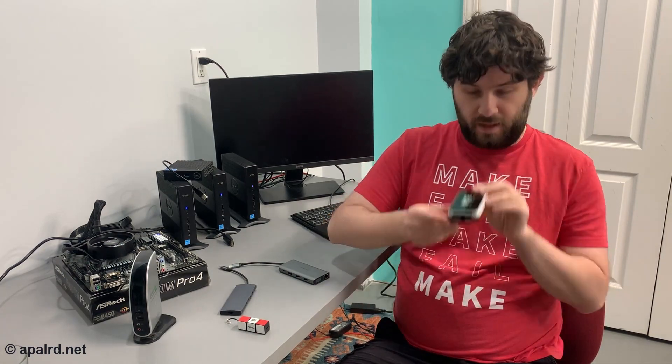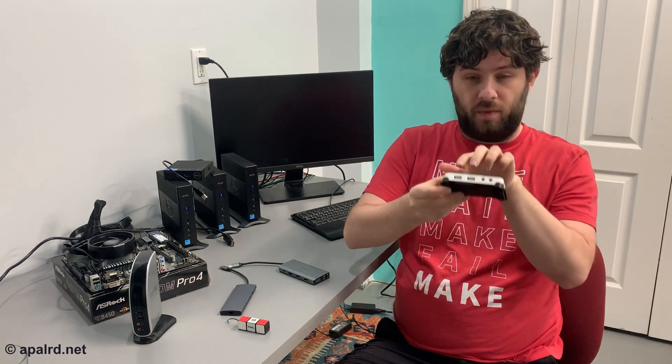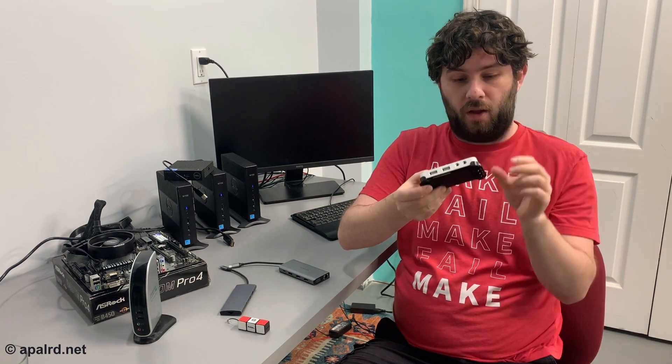So when I was searching for thin clients and saw this $9 zero client on eBay, I had to figure out what it was. It's got a mini USB — not micro, but mini — some USB 2 ports, some analog audio, and VGA. This thing is about 12 years old, so that IO is not surprising. But I figured, hell, 10 bucks shipped — I can play with it on Linux and make a video about it, right?